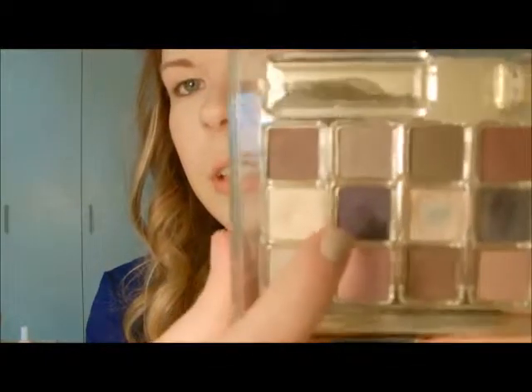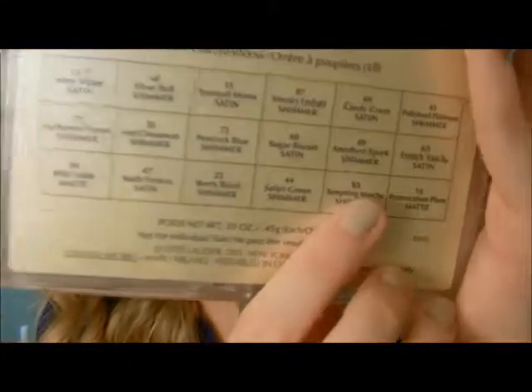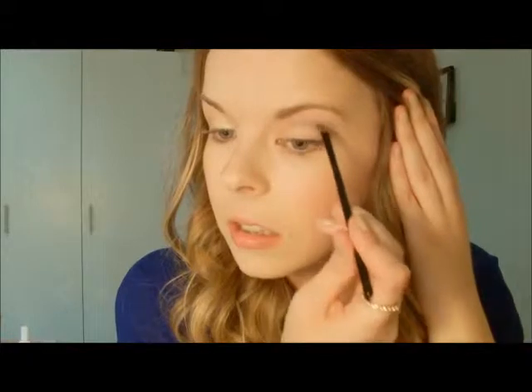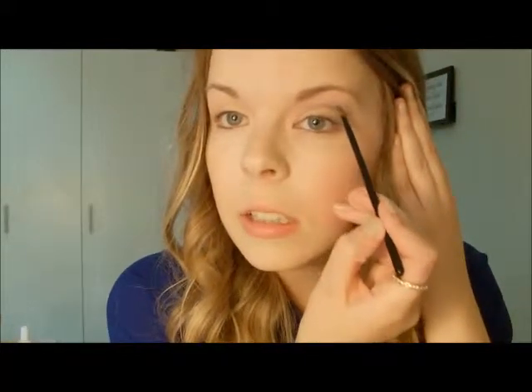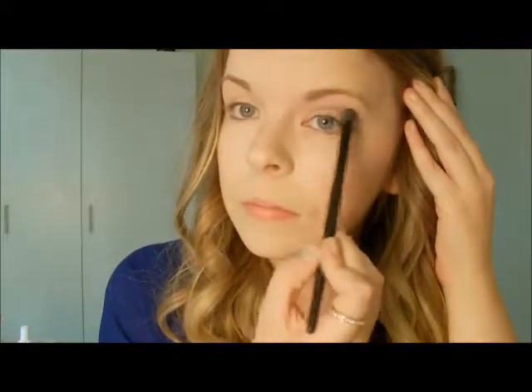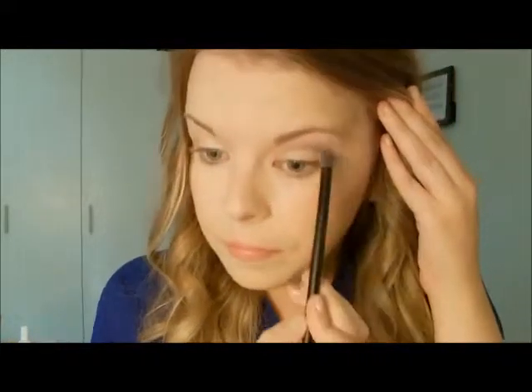Now I'm going to use this purpley-blue color — I'm not sure how to say it, but I'll put it on camera so you can read it. You're going to get a little bit onto your brush and concentrate it on the outer section. You don't want to bring it in too far. With your blending brush, be very careful not to drag too much of the color out of place — you just want to blend the edges so it doesn't look too harsh. Just keep building it up a little bit.